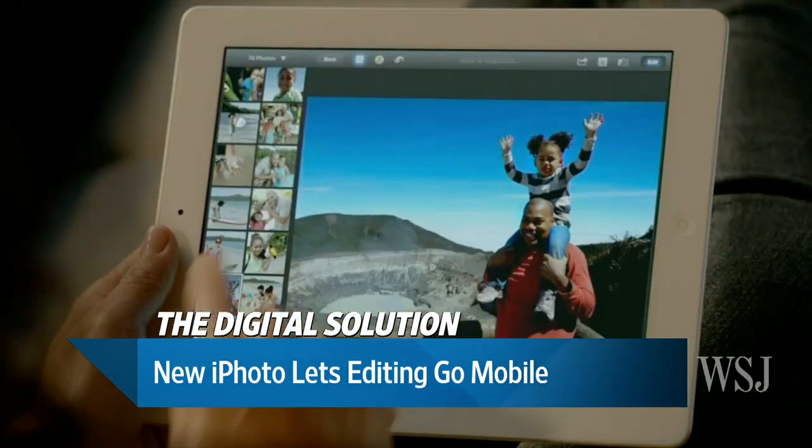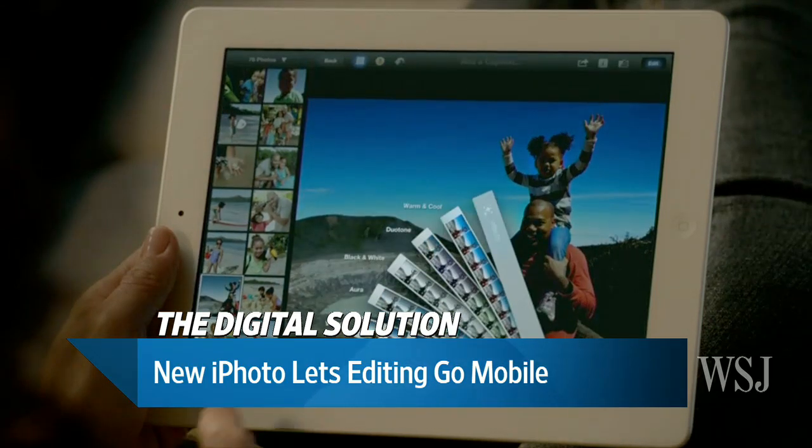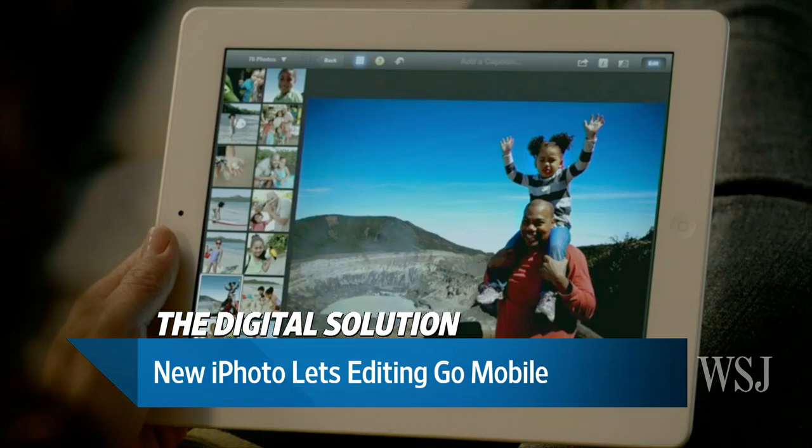So Katie, do they know how fat my fingers are? I mean, I can barely type on the iPad. I'm afraid I would crop the head off of my kids' photos.